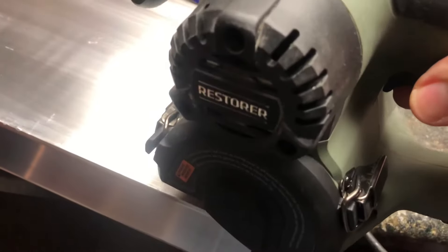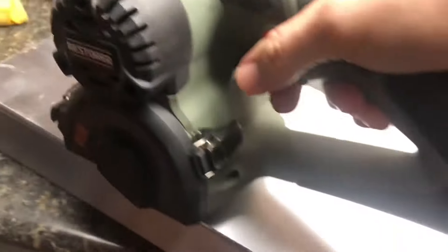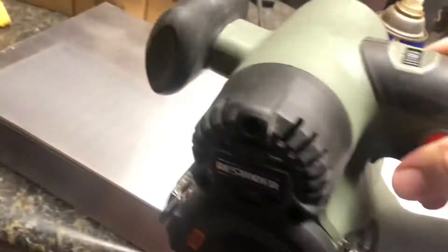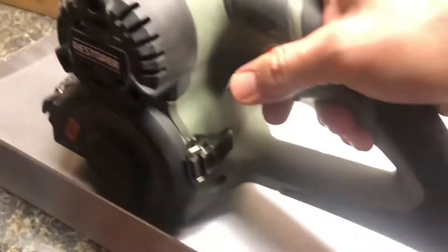We're going to take the Restore and polish this bare piece of aluminum. We're going to start out with 120 grit and some WD-40, then move on to 240 grit, and after that we're going to use this polishing compound with the woolen flap wheel. Let's see what kind of results we can get — see if we can get this to a mirror finish on this bare extruded aluminum piece.